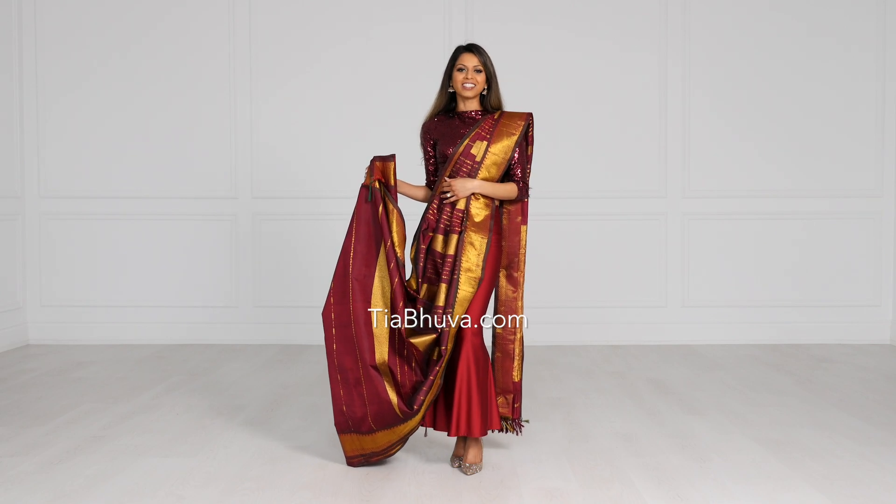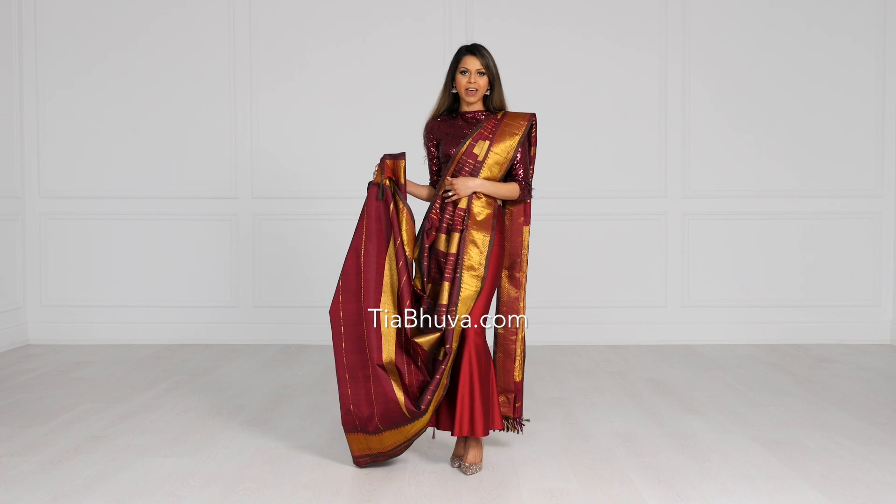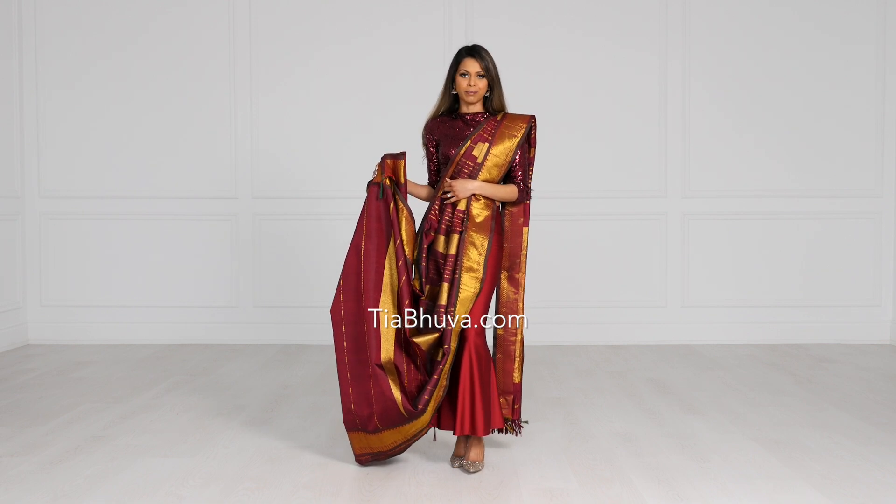Hi beautiful! Welcome back to my channel. In today's video, we're going to learn a really quick and easy method to pleat your front pleats.